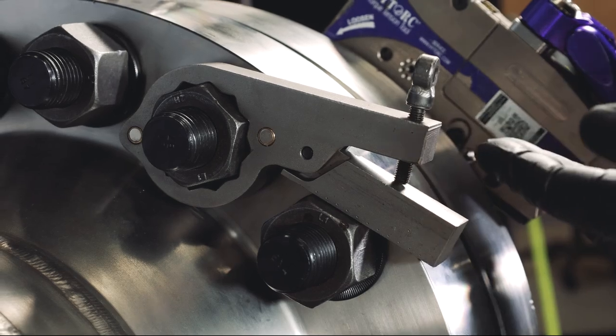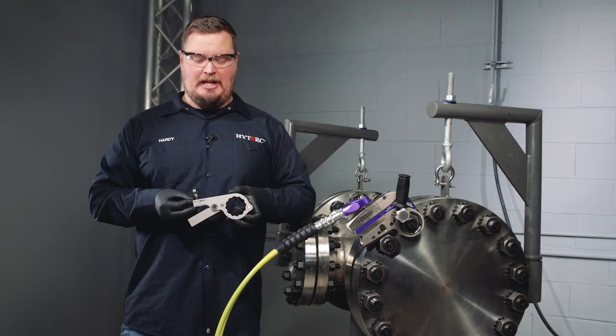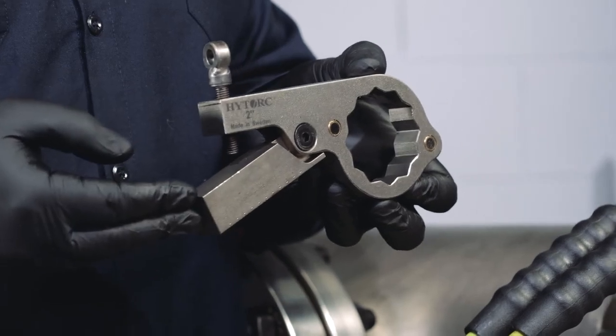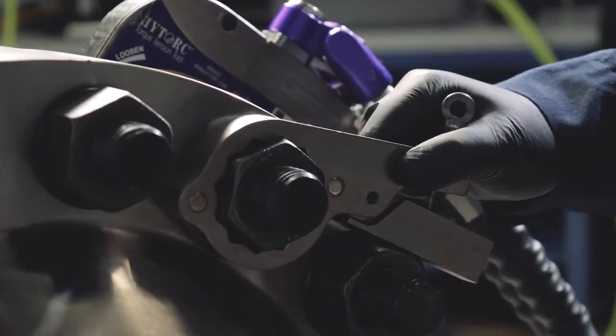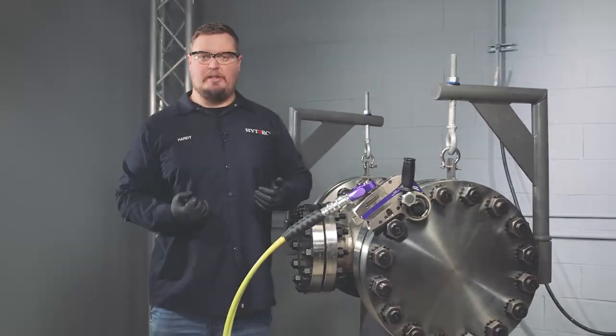In this application, we are also using a backup wrench. The High Torque backup wrench has two magnets to hold the wrench against the flange. It also has an adjustable reaction arm. This reaction arm can cause a pinch point. Make sure when using the backup wrench to always keep your hands away from your reaction points.